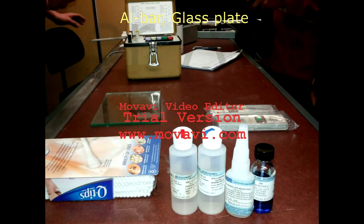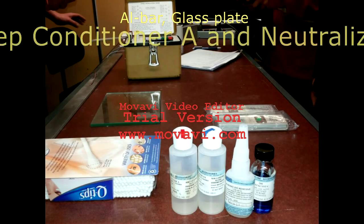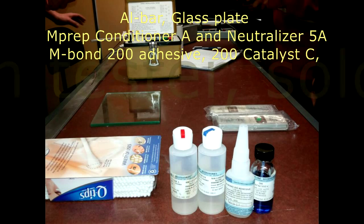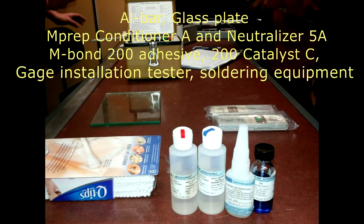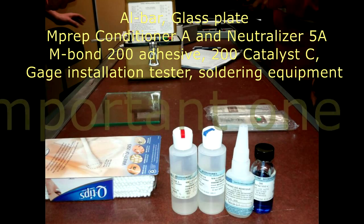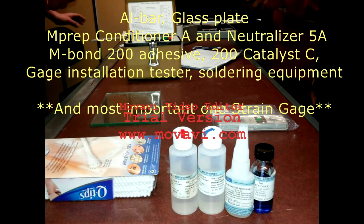Materials used: aluminium bar, glass plate, Conditioner A, Neutralizer 5A, adhesive, Catalyst C, Gauge Installation Tester, soldering equipment, and the important strain gauge.